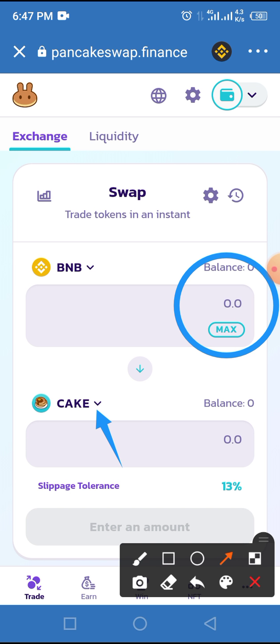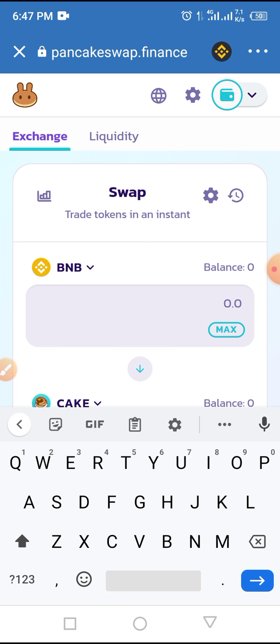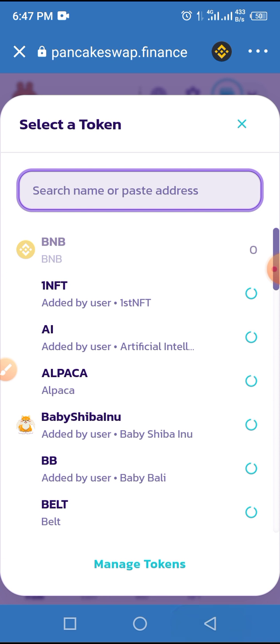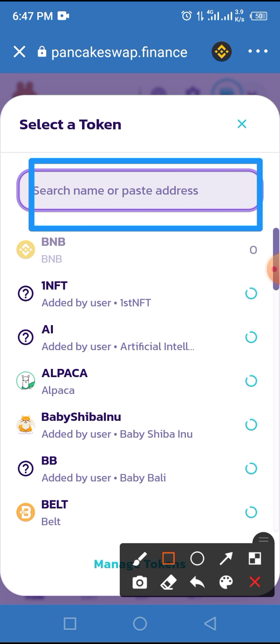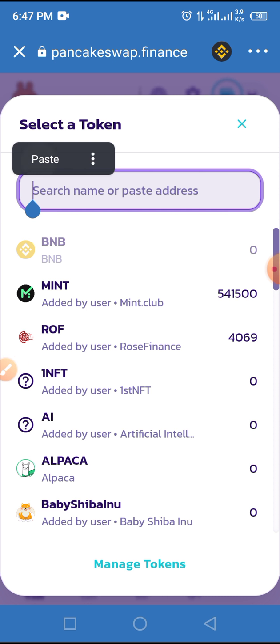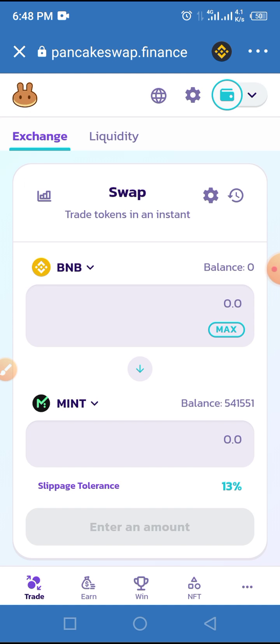Tap on the arrow button at the front of CAKE. Then go to the video description below, copy the smart contract address of MINT Club, and paste it into this section that says 'search name or paste address.' Because I already have MINT, I'll paste it here. Once you paste it, it will display — all you have to do is follow the process and import it.